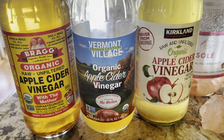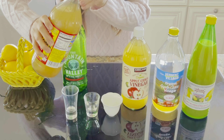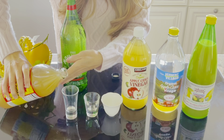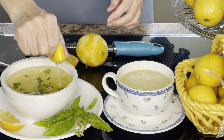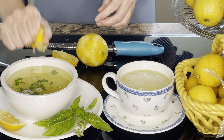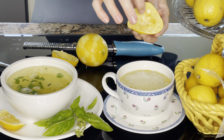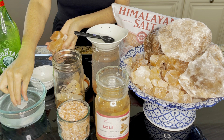Apple cider vinegar is anti-inflammatory and helps the body minimize blood sugar spikes after eating, which promotes a healthier insulin response in the body. Lemon juice, from fresh squeezed lemons, contains nutrients like vitamin C and stimulates production of stomach acid needed to properly break down food. Of course, this acid can't be produced without chloride, which primarily comes from — you guessed it — salt.